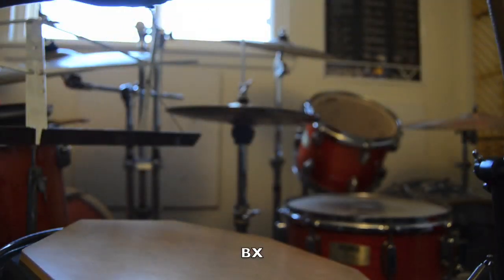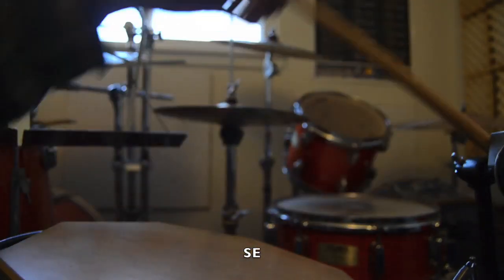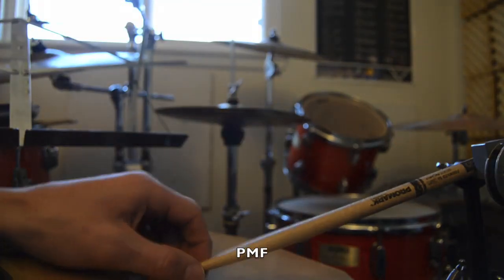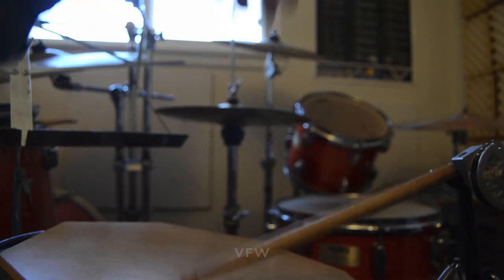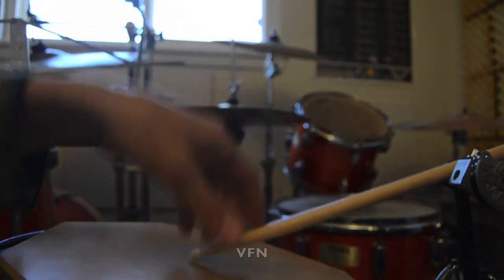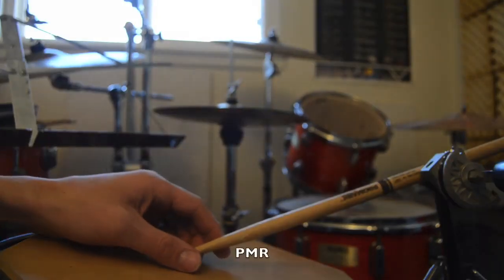Brand X stick, here we go. Stick Express, here we go. Promark Forward, here we go. Vic Firth wood tip. Vic Firth nylon. Sound Percussion. Promark Rebound.